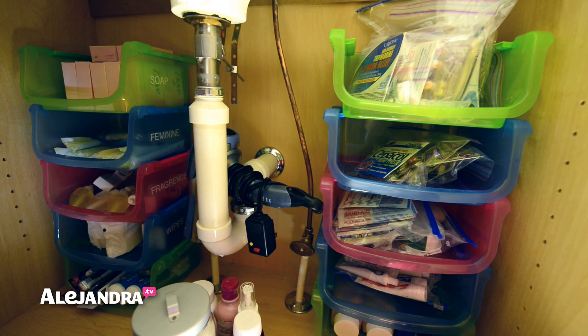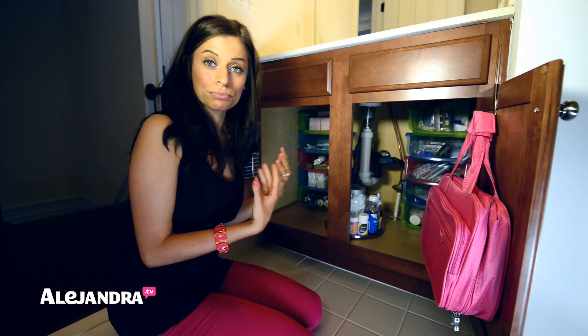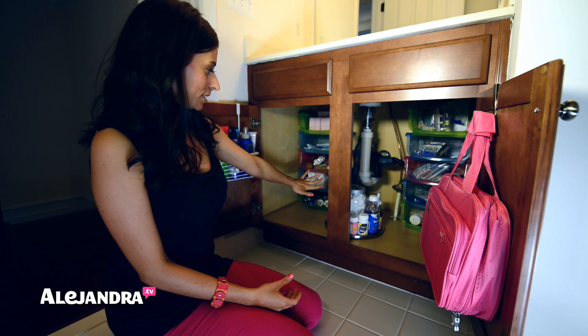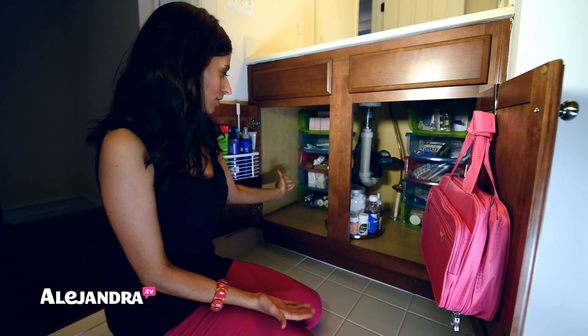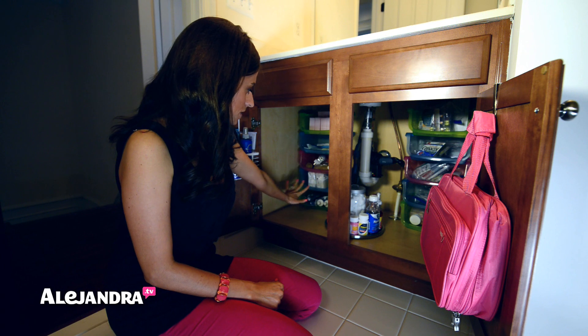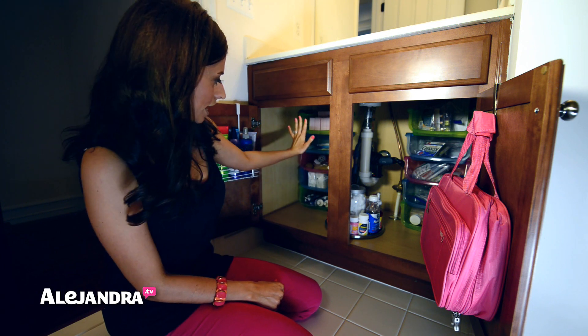I found these stackable containers from Dollar Tree and I couldn't believe I found them. I went last week and they apparently just came in — they're brand new. I bought all of them. They come in three different colors: pink, blue, and green, and they work great and they're a dollar. I bought five for this side and five for the other side, and I just stacked them and sorted everything by category.